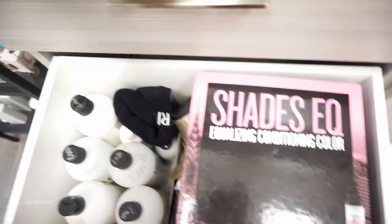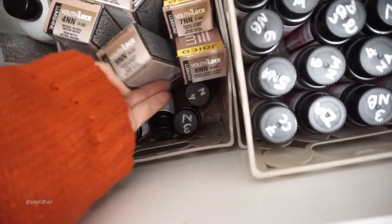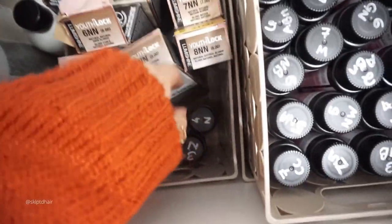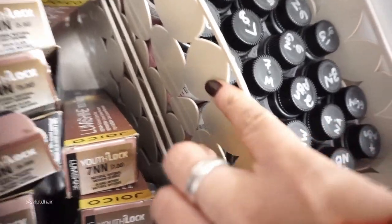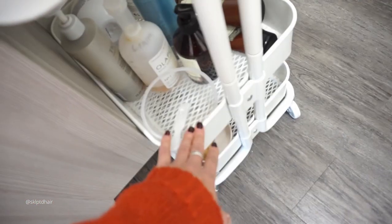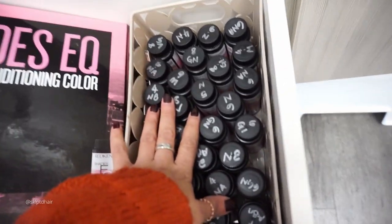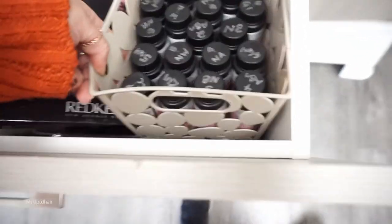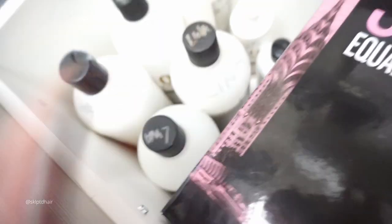This is all my color stuff — Shadesy Q, I've got the whole book. I love the Joico permanent color, they're absolutely amazing, they make the hair so shiny and gorgeous. I also have some Joico toners here. These containers I got from the dollar store — I like them because they're beige; they stack really well with the Ikea cart and look really clean and sleek. Stain remover, stain protection, and all my developers.